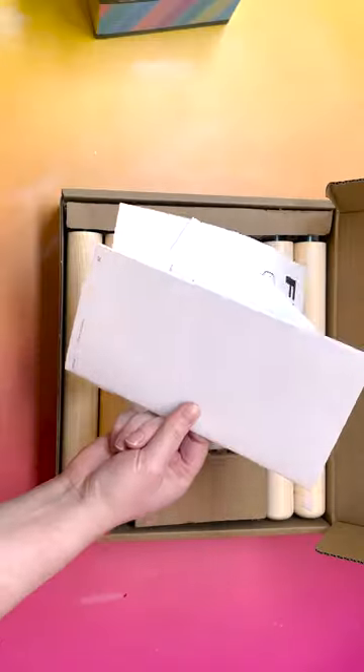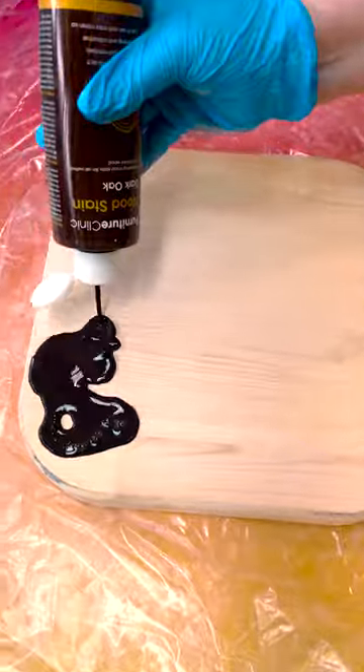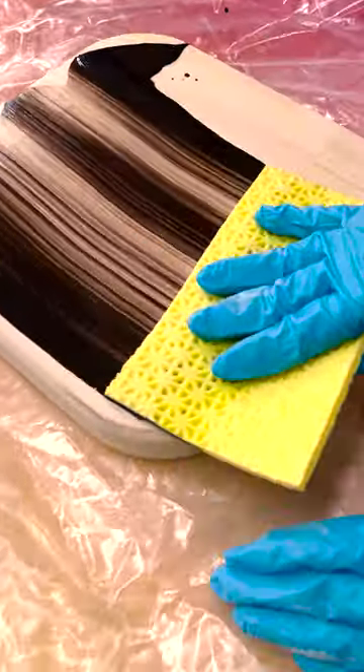Ikea or Ikea? Either way, I love seeing a speedy hack that helps transform some of their more simple items. Dahlia.ea had a great method for upgrading this children's stool, so we thought we'd give it a try.